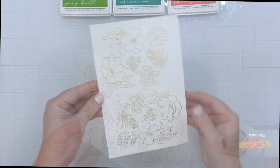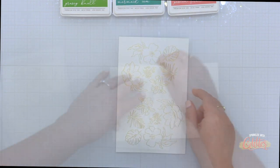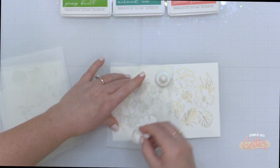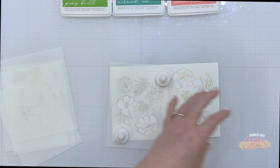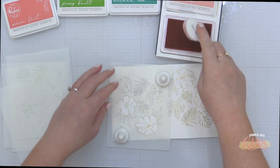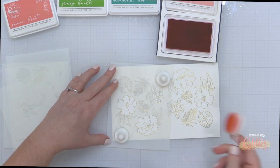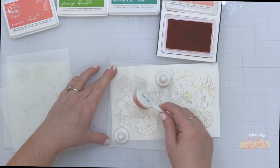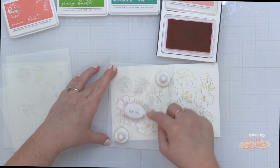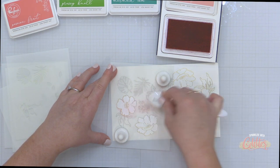You'll know your embossing powder is done when all of the images are smooth — it doesn't look grainy and it's nice and shiny. So now that I have all of my images heat embossed, I can start my stenciling. I'm going to line up the first stencil in this layering stencil set. This is the large, kind of solid portion of these larger florals in the set, and I'm going to ink blend using some Coral Reef ink.